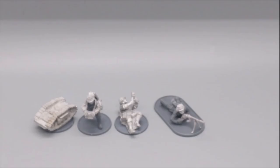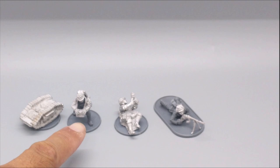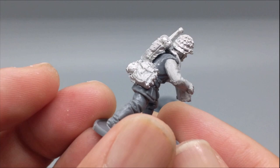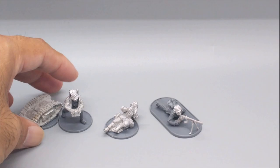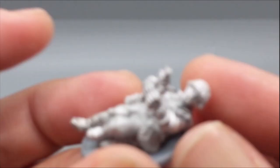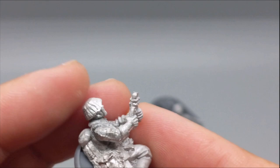Next up are some more specialized figures. Here is the Goliath and its operator, then a wire-cutter figure, and then a guy with the PzB 39 anti-tank rifle, which based on the kit's fluff was modified to become a grenade launcher. Here's the Goliath operator — pretty cool looking. I didn't even know they had anything like this, but it doesn't surprise me that the Germans had a little robot. The wire-cutter figure does not look like he's having a good time, but that is the risk of the job.